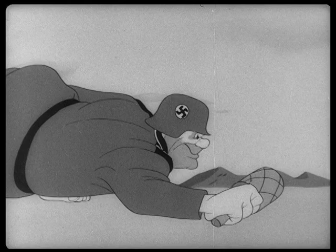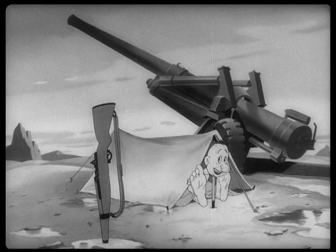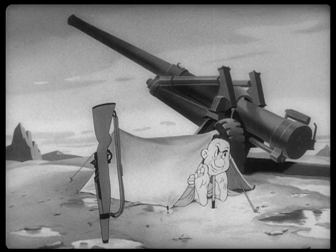Oh look at this guy — I love this Nazi sergeant here. There's some killer animation of him running. It's a great run cycle that you can barely see in most of the prints of this because you can't see his feet. They're cut off.